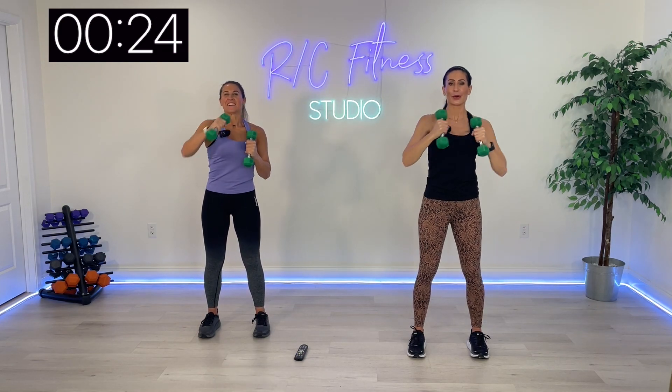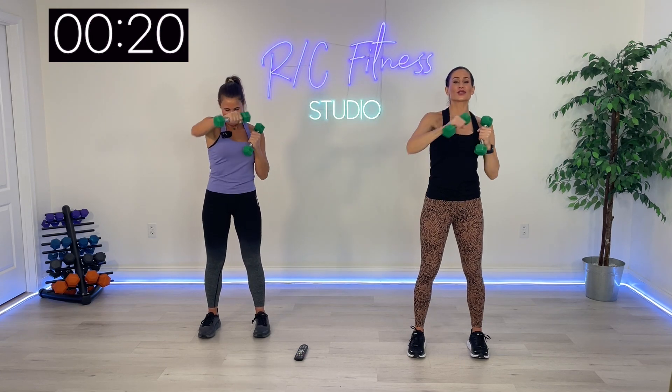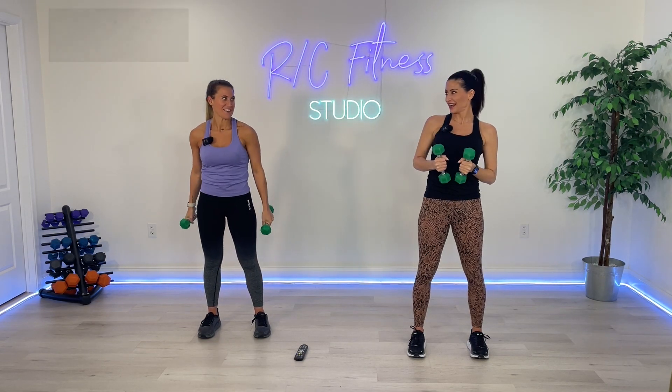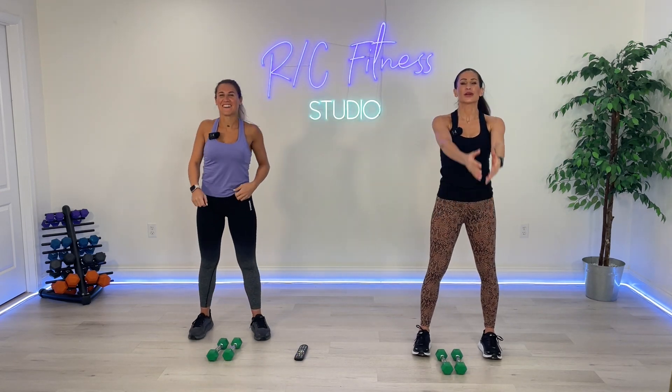That's your 15-minute upper body Pilates sculpt and tone. That really burned! Quick 15 minutes — you'll feel great after. Great job, guys. Put those weights down. Let's stretch it out really quickly. Open up the arms, spread those fingers and press it back.